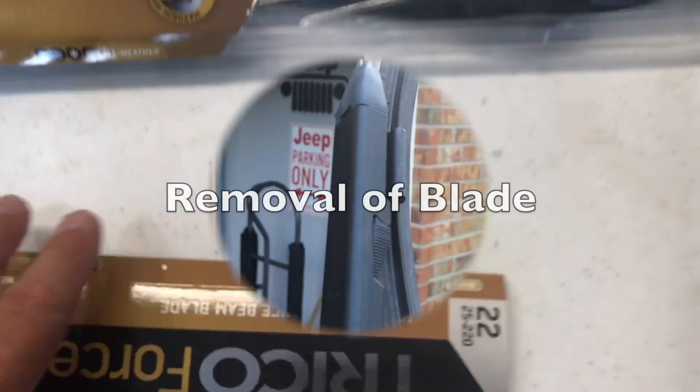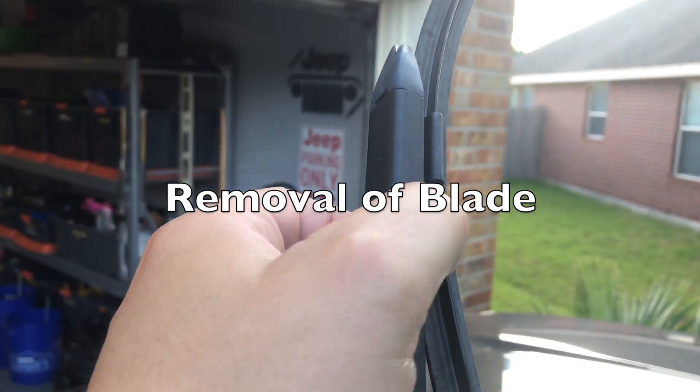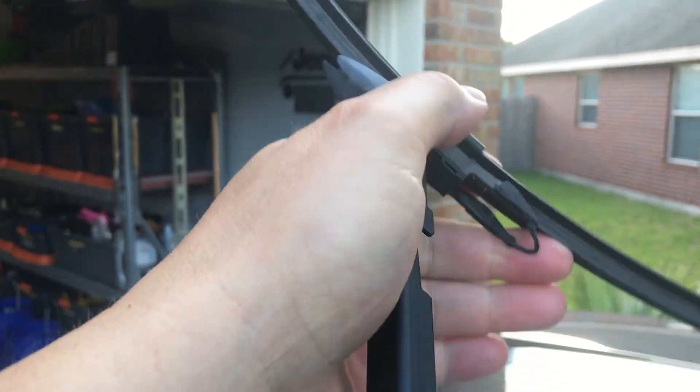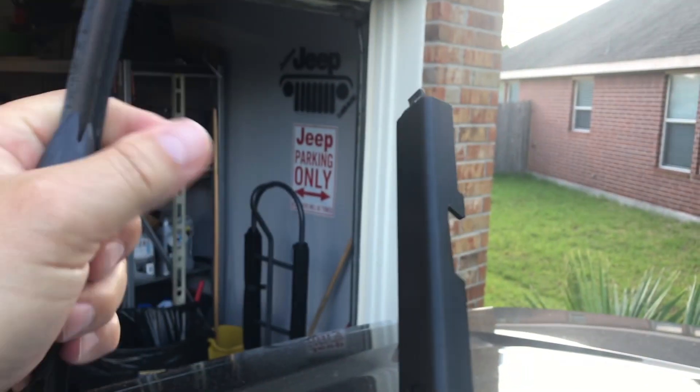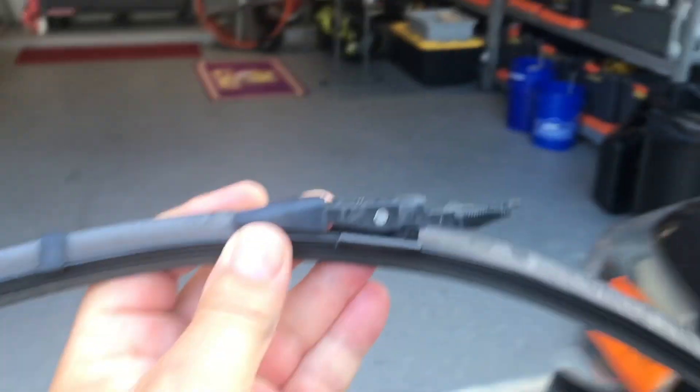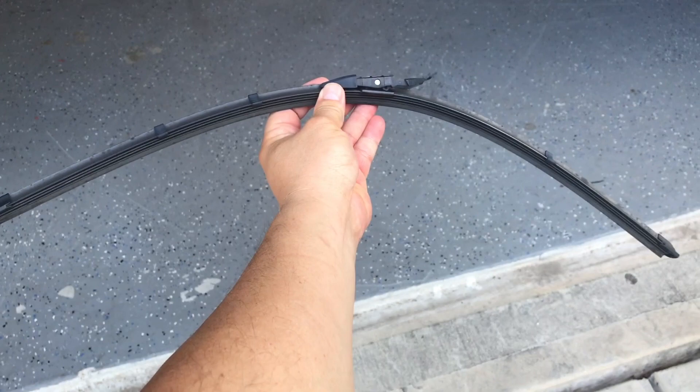I pulled the wiper blade up and you can see these tabs right here along the side. I'm going to squeeze and push out, then lift. You're left with a little tab, the groove and the notch — and this is my old blade.